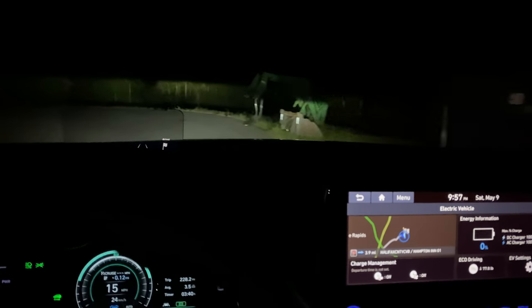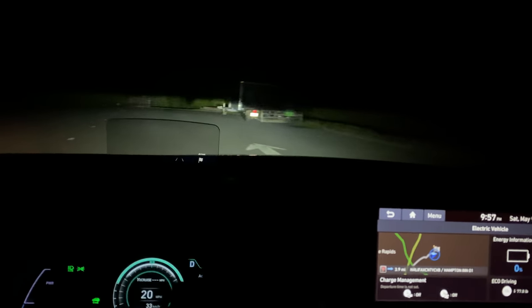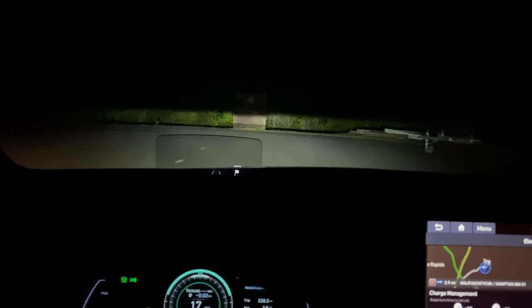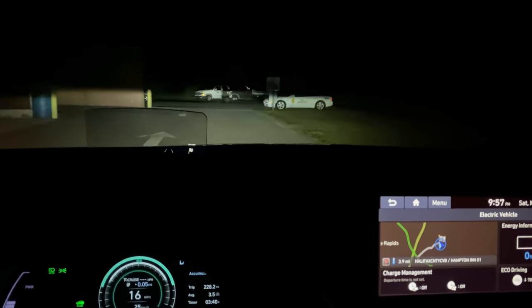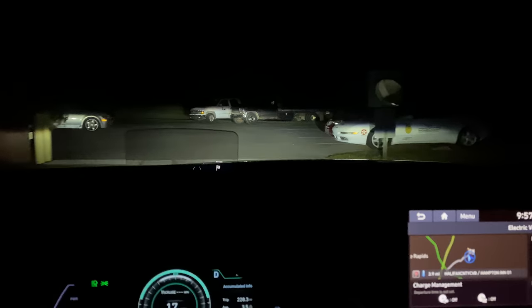There's Alyssa waving me on, so we're good to go. She was saying go, go, go. What is that — a fox? That is a fox! I don't know if you can see it on camera. We have foxes, coyotes, a whole bunch of stuff around here.